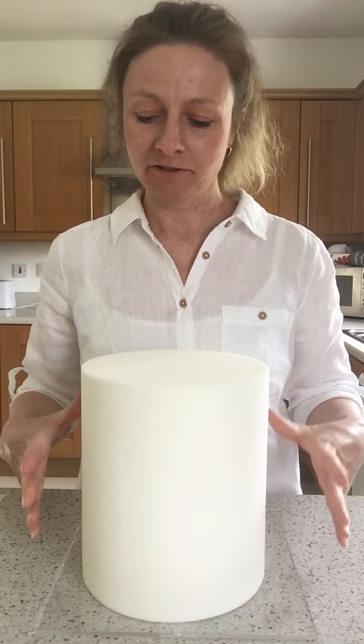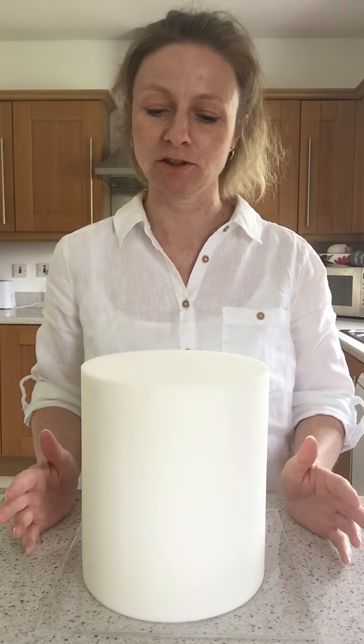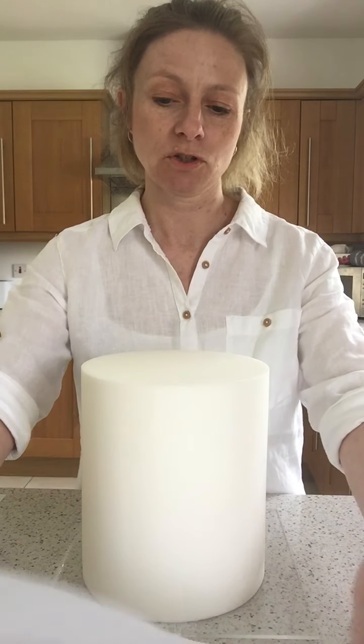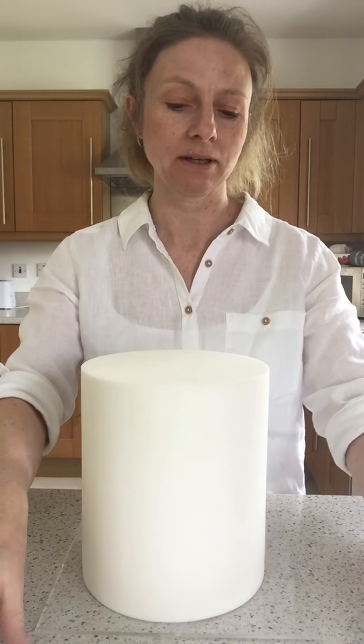The idea for this tier is it's all going to be mosaic, in two parts. The main part is going to be a colourful mosaic which is going to sweep diagonally up the side of the cake and around, with that lovely bit sticking over the top.